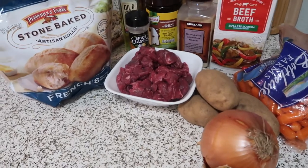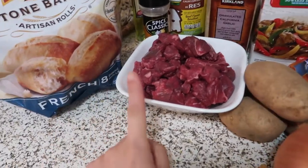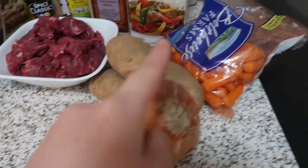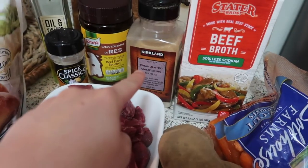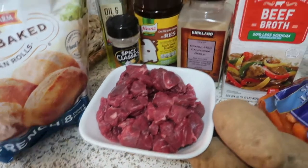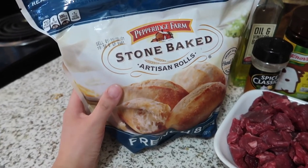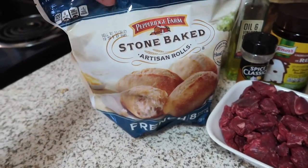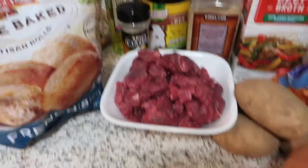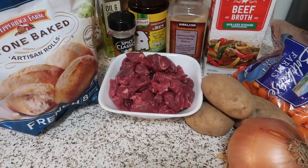This is our third recipe for our easy Instant Pot dinners — we're gonna make beef stew. You need your beef; we got ours from Walmart, it's already cut so it's easier. You also need potatoes, onions, carrots, beef broth, garlic powder, beef bouillon, onion powder, salt and pepper, and olive oil. For the side we're making stone-baked artisan rolls from Walmart — this is our first time trying them, so we'll let you know if they're good!